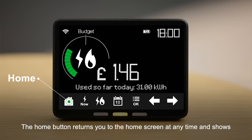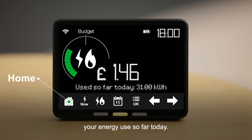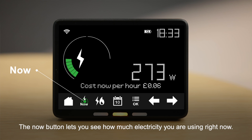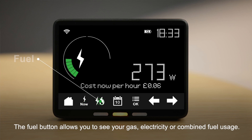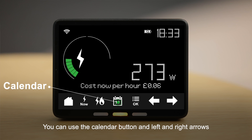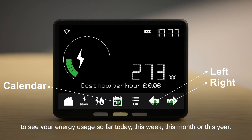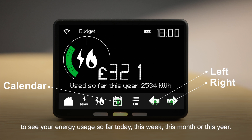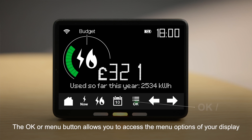The Home button returns you to the home screen at any time and shows your energy use so far today. If you have a prepayment meter you can also see your remaining balance here. The Now button lets you see how much electricity you are using right now. The Fuel button allows you to see your gas, electricity or combined fuel usage. You can use the Calendar button and left and right arrows to see your energy usage so far today, this week, this month or this year.